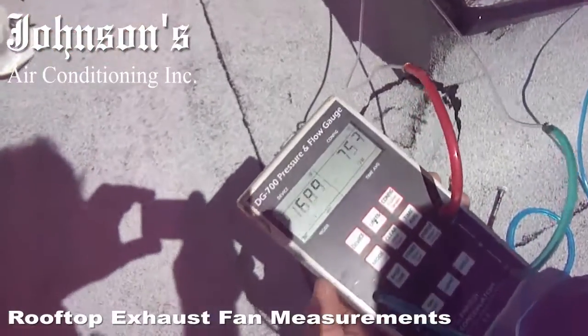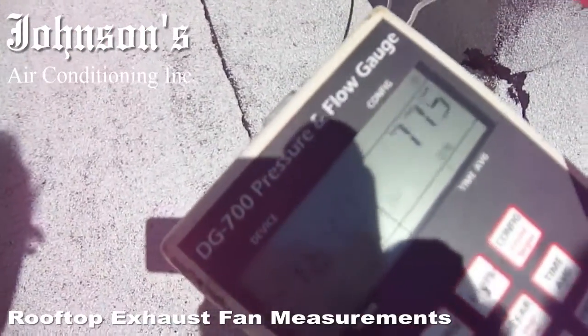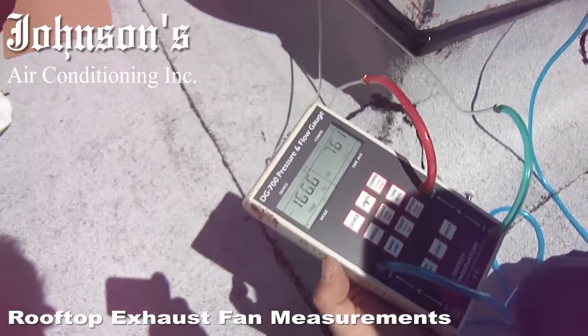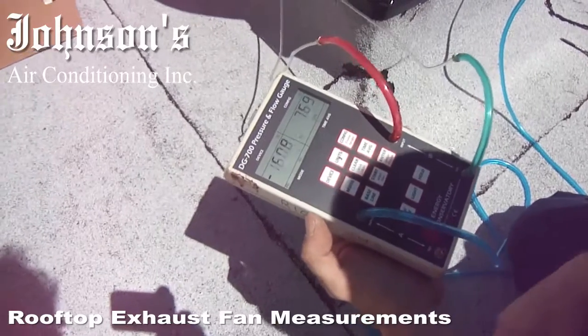Right now that fan is pulling 780-some CFM on average. It bounces around a little. And that's it — that's the CFM reading.